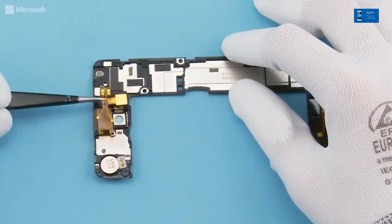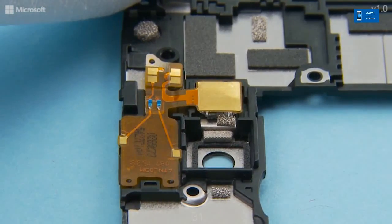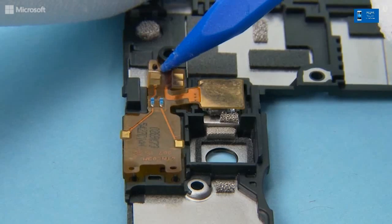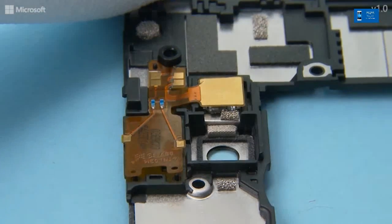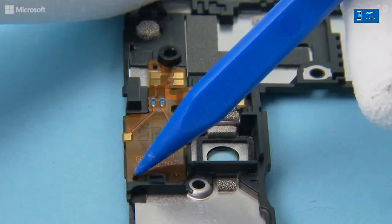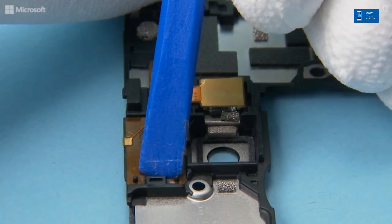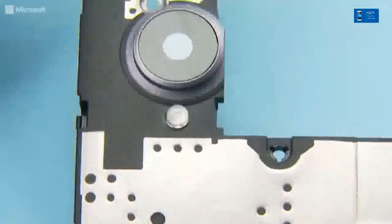Place the earpiece flex into position and press the LED flash into its slot. Then attach the flex using the SS93. Make sure the three holes fit to the notch on the engine cover. Make sure the LED flash is fully in place.